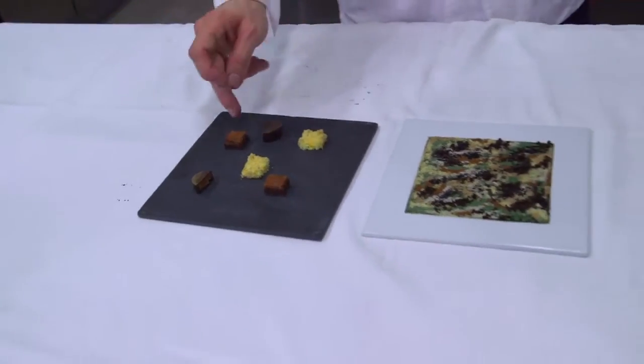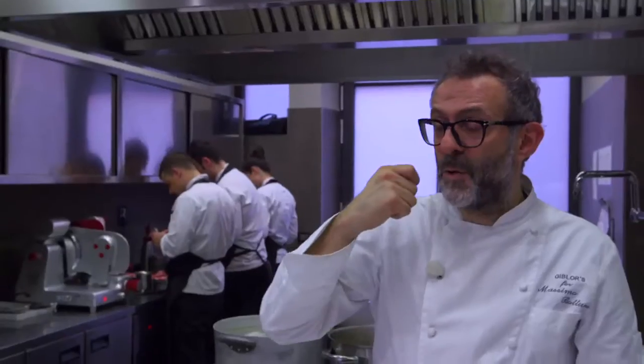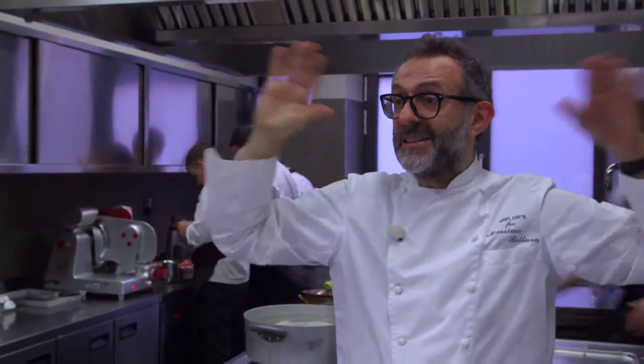First bite, second bite, third bite. And the third big spoon exploding in the palate. That's it — the dinner is over.